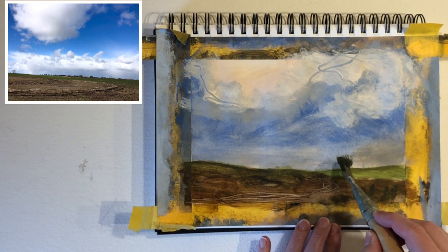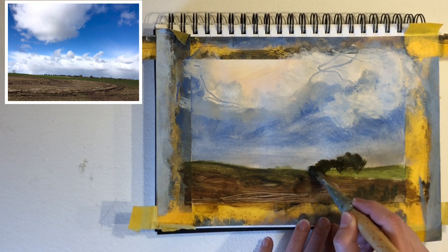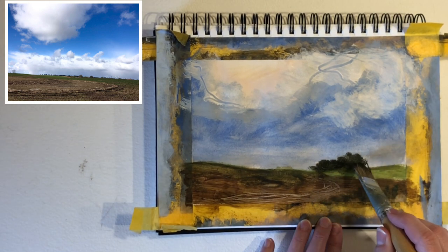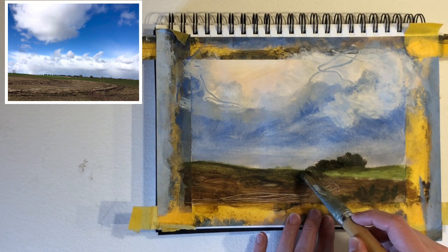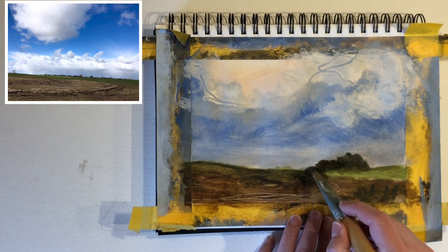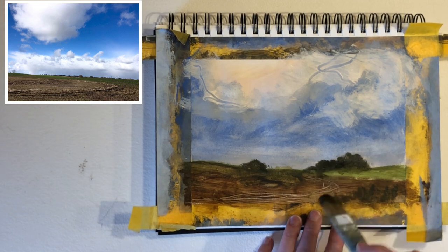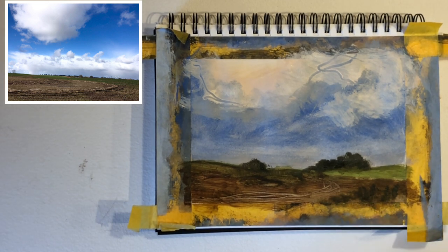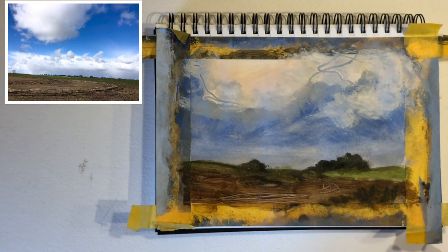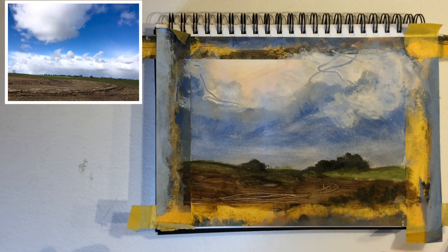I'll move my brush in different directions, kind of dabbing it down. I'm not going to follow the two rounded lines that I had there. You could, but I like that this makes it look like the forest is made up of trees of different heights and sizes. Remember, this is just a kind of working sketch to give me materials to work from when I need to paint larger paintings, and also to practice the colors I see.